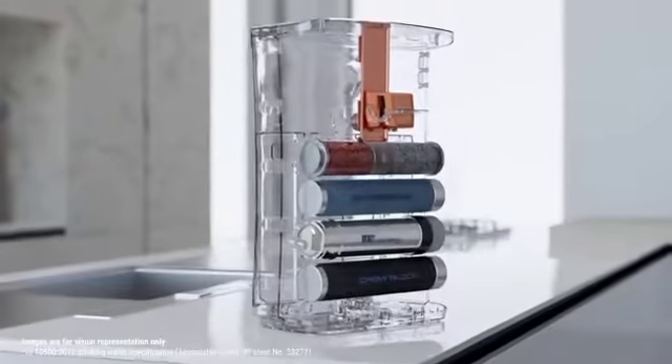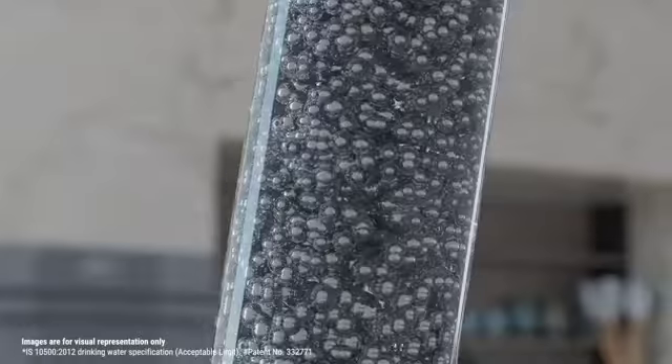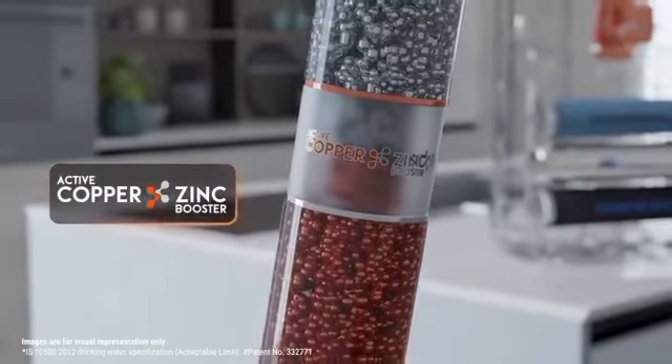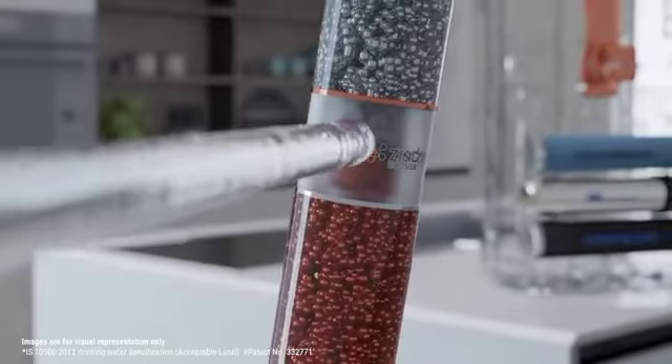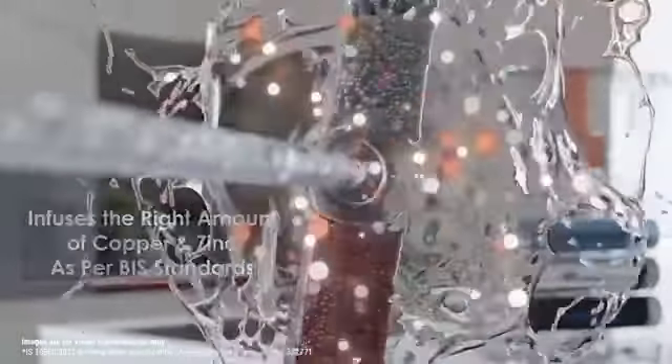Aquaguard's experienced scientists have developed Zinc Booster Technology, which gives me and my family the goodness of zinc along with copper. The Active Copper Zinc Booster Technology provides the right amount of copper and zinc as per BIS drinking water standards, which is suitable for all age groups.